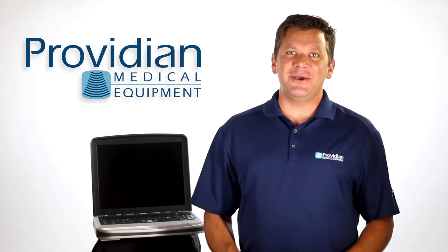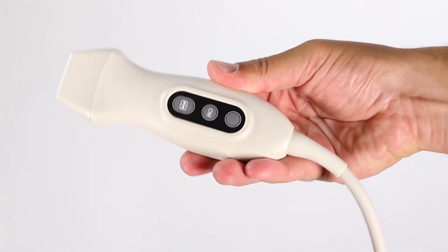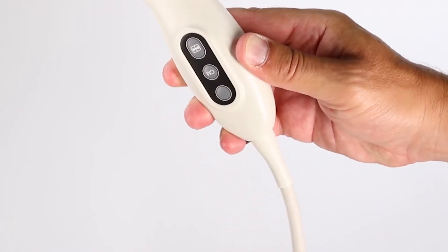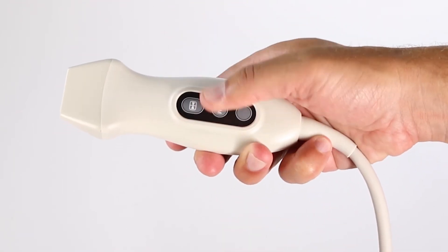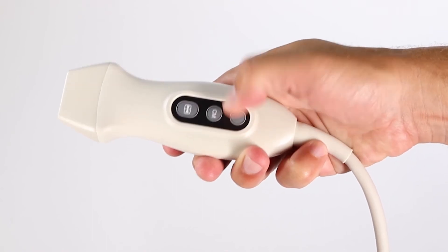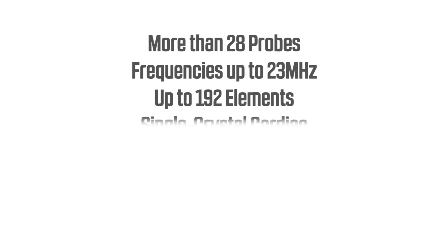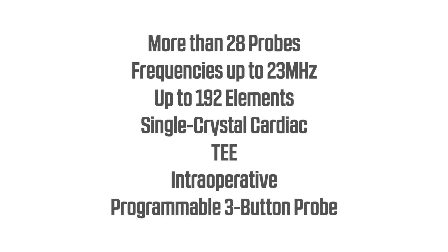There's also a very cool programmable three-button linear probe that allows you to freeze, save, and change depth by simply pushing a button on the probe. This is key for point-of-care clinicians who don't have a foot switch, assistant, or three hands. At this time, there are 28 probes available for this system, including a single crystal cardiac, TEE, interoperable, three-button programmable probe.